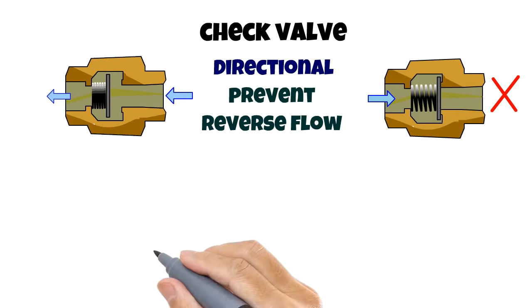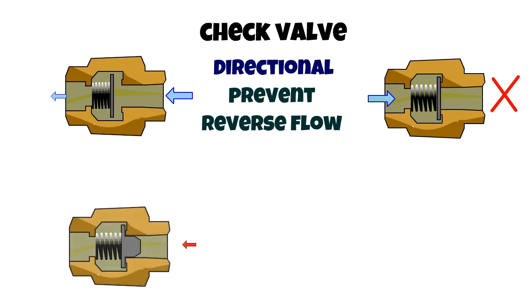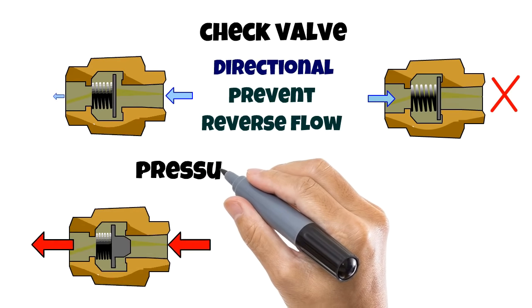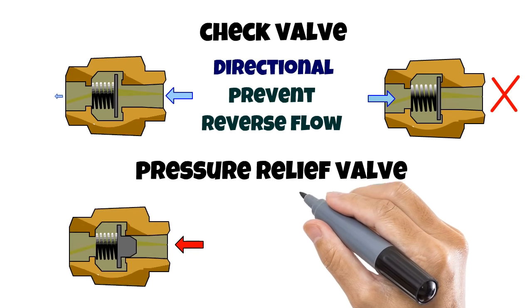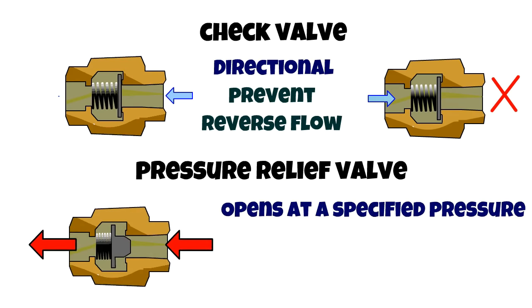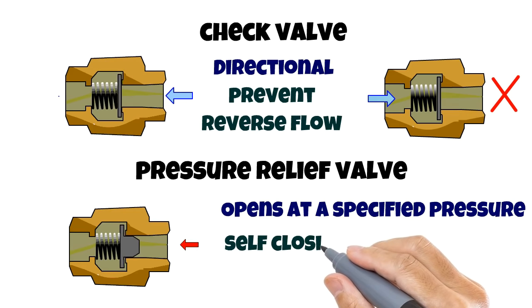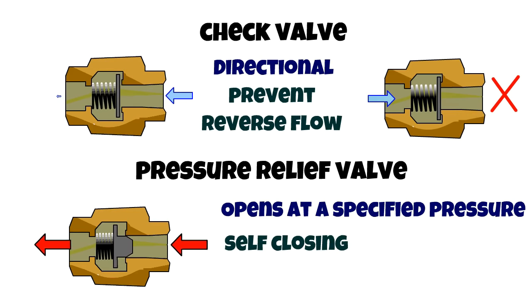There's another variation to check valves with a small change. If the check valve seal is extended, then a check valve can be made into a pressure relief valve, where the valve opens and expels excess pressure buildup. The diagram shows a preset relief valve where the spring is designed and calibrated to reduce pressure buildup. The spring compresses until the seal is pushed past the sealing chamber, and then pressure is released until the spring overpowers the pressure and reseals the valve.